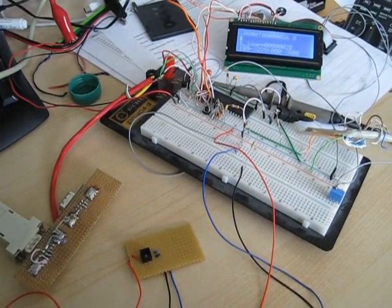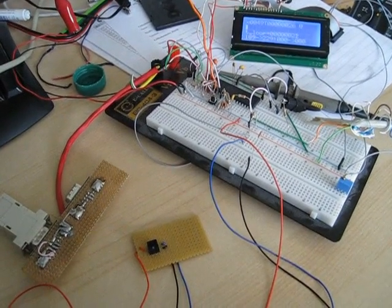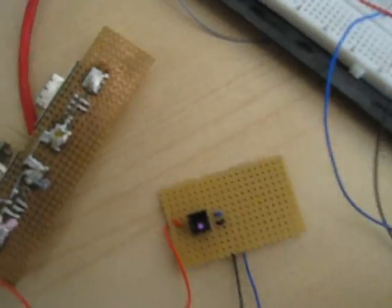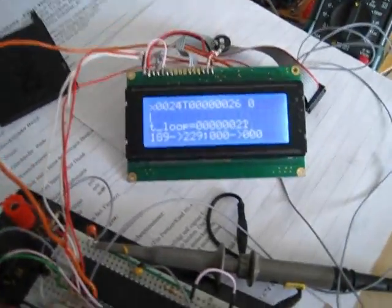Hello folks, this is my new piano optical sensor prototype setup. It consists of an infrared reflection sensor bar, an Atmel AVR microcontroller, and a simple LCD attached to show what's going on.